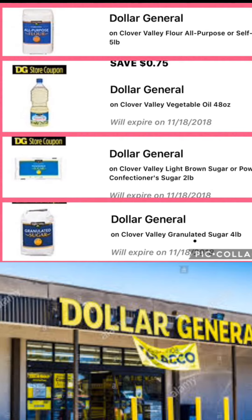That's going to come out to $6.25. You're going to go on to your app and clip the 50-cent digital off the flour, the 25-cent digital off the powdered sugar or the brown sugar, the 75-cent coupon off the granulated sugar, and the 75 cents off the vegetable oil. That's going to give you $2.25 in savings, so your total is going from $6.25 down to four dollars out of your pocket.